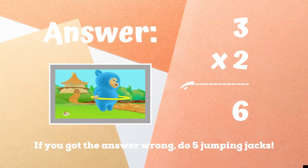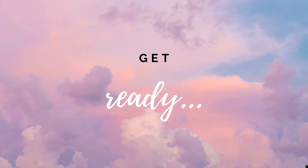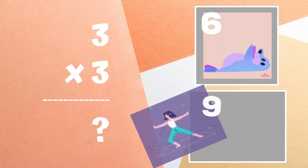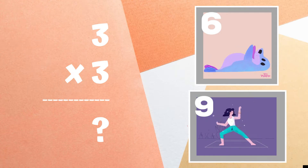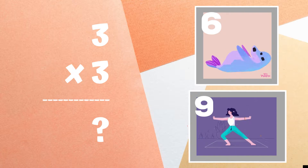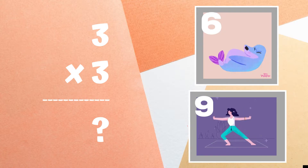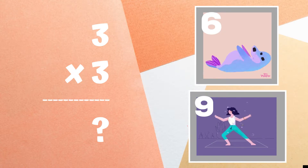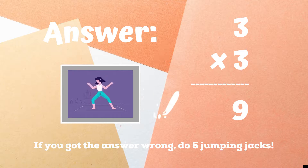If you got the answer six, you're right. If not, you have five jumping jacks to do until the next round — ready, go! Get ready. Three times three equals — copy the exercise next to the number you think is correct.